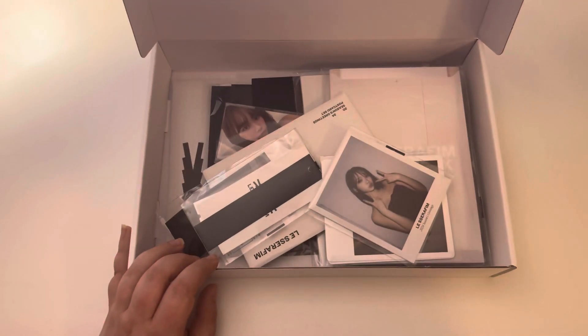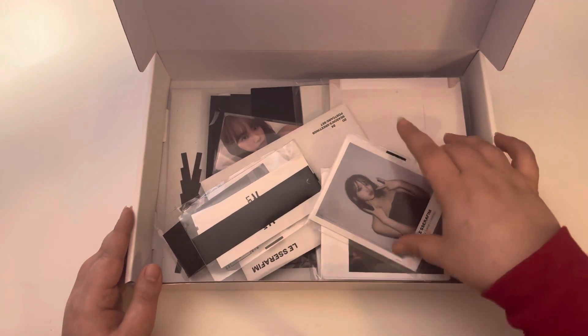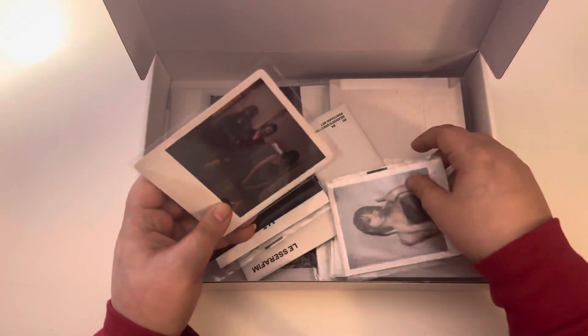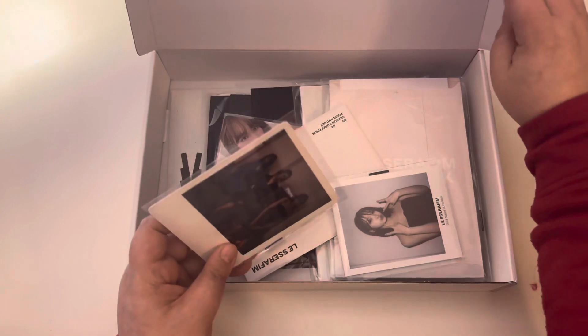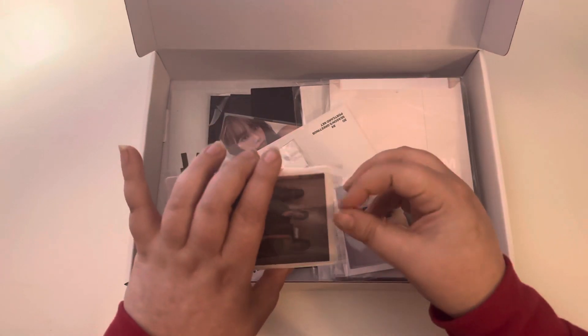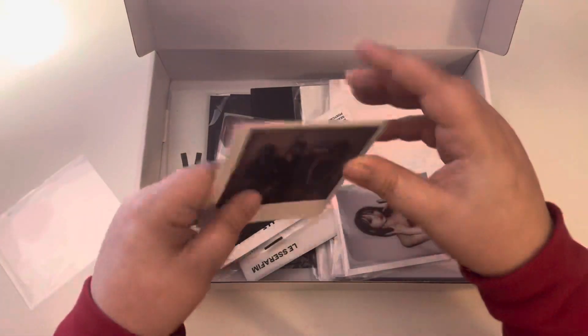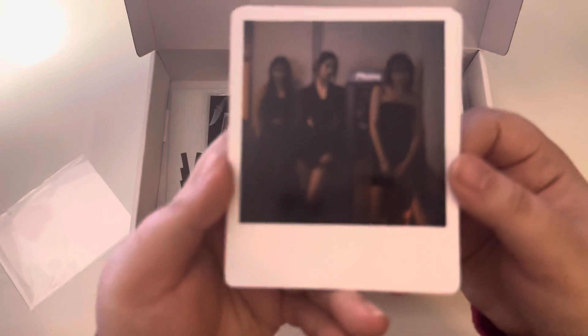I got this today in the mail and I'm super excited to unbox this. So this was the pre-order benefit, I believe. It's like a kind of a big Polaroid.